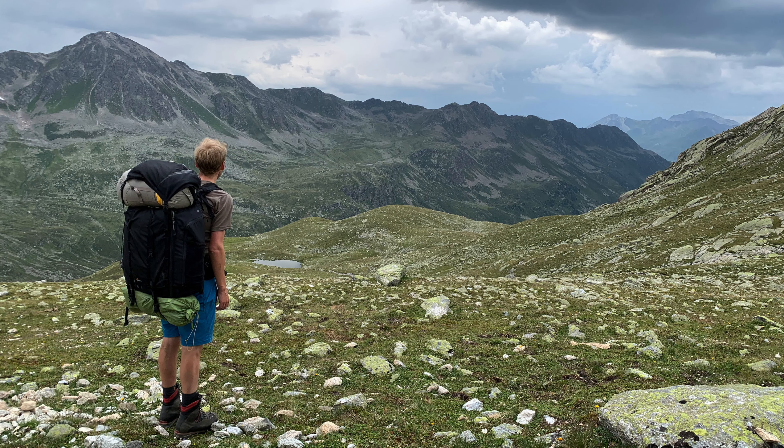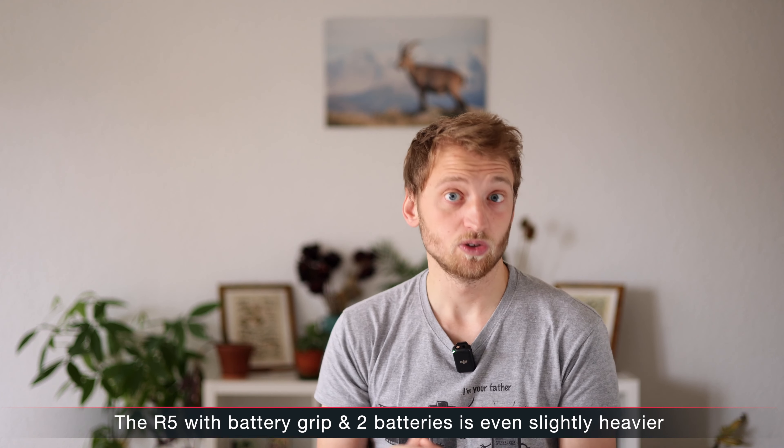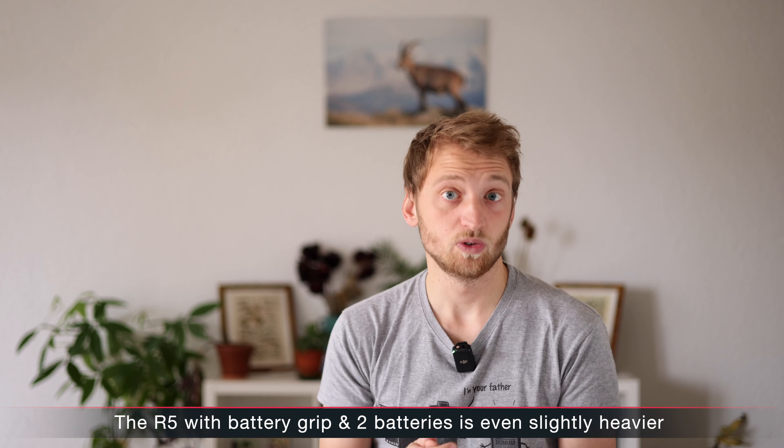The second thing I didn't like about the 1DX was the weight — it's really heavy, which for safari shooting might be fine, but if you hike for several hours with your camera you appreciate something lighter. The R3 was really impressive here — it's so much lighter than the 1DX, and I don't think it's much heavier than an R5 with a battery grip and two batteries. That was really impressive.